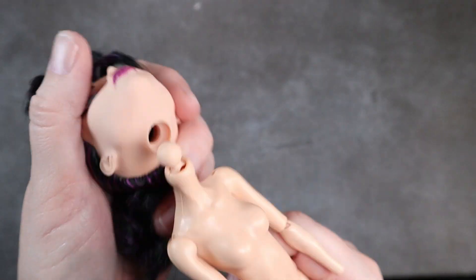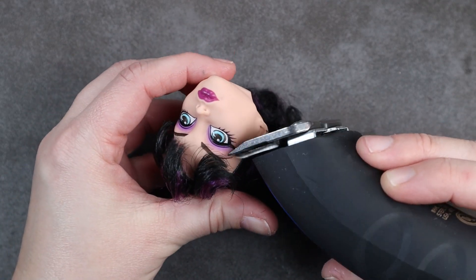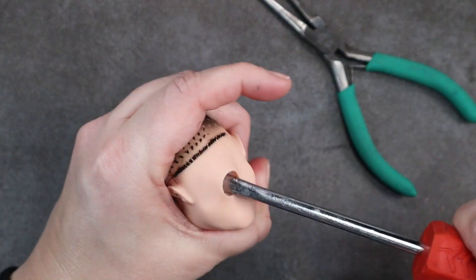For the base, I chose this Headless Headmistress Bloodgood. She's a very interesting doll because her head just pops right off, so it makes prep really easy. However, I still did soak her head in some hot water because when I tried to scrape her out the first time, nothing wanted to come because the glue was just so hard in there.